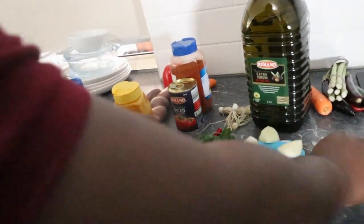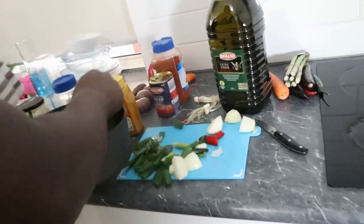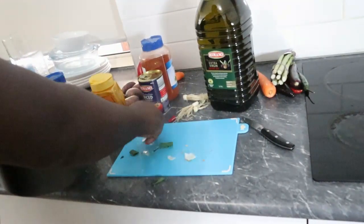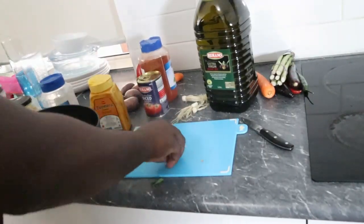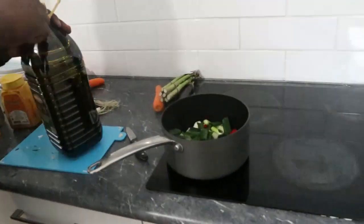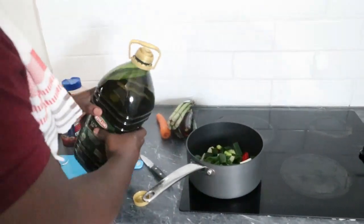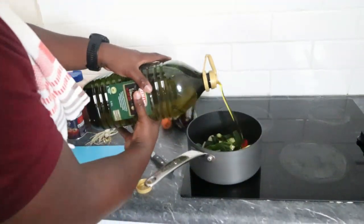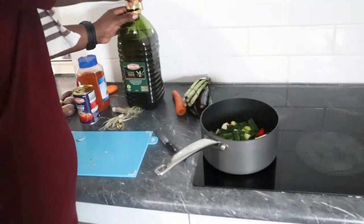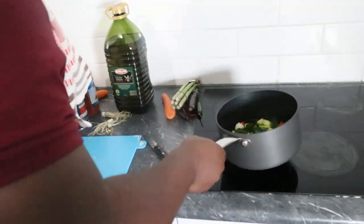We're going to put all of this in the pot, because what we're making right now is the marinade — our own sauce. I'm going to put a lot of olive oil. Olive oil is good, it's much better than other vegetable oils and it's healthy. Most of the extra oil will be used for other things later on.